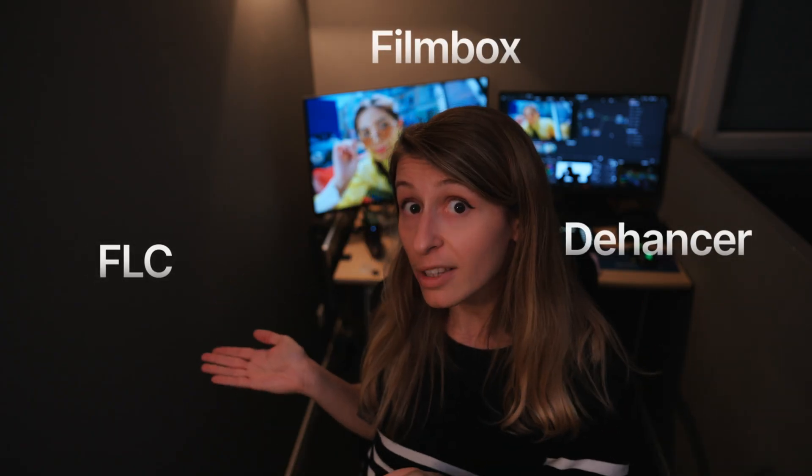I have something to tell you. I am a big addict to film emulation. Since the beginning of my career, I tested several LUT plugins like Dehancer, Filmbox, Filmlook Creator, and all of them are great, but they were either expensive or not so simple to use.